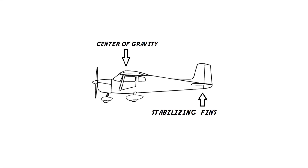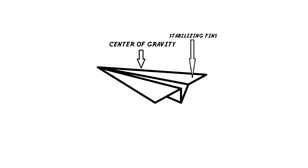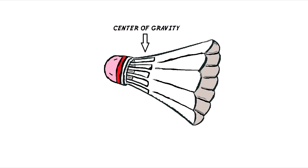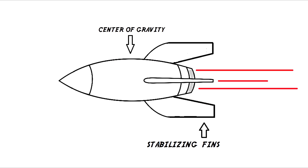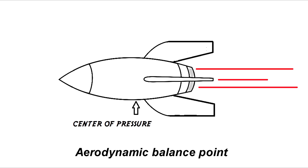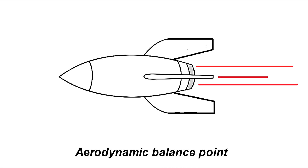When we design something that flies through the air, we usually think it's supposed to be streamlined. It's supposed to have stabilizing fins on the back. We have to consider the center of gravity. And then when we get to a rocket, we also have to consider the center of gravity and something called the center of pressure, which we could also call the aerodynamic balance point.